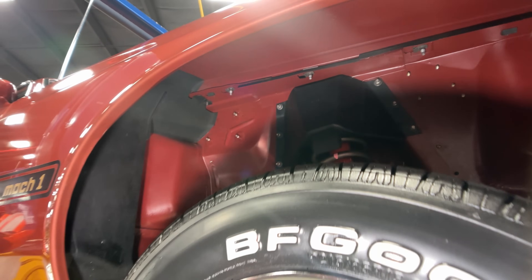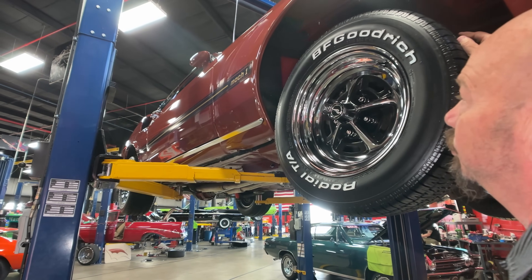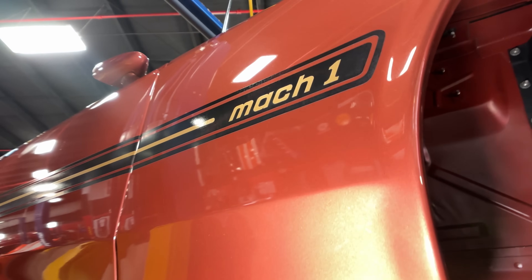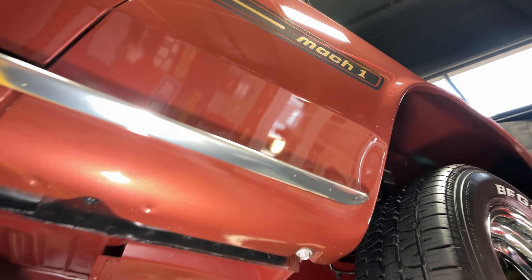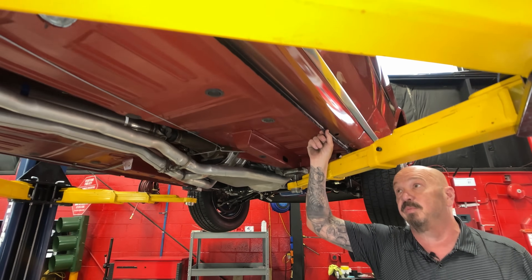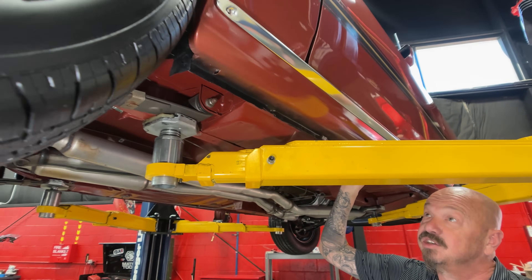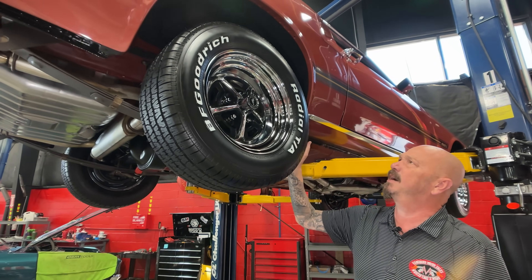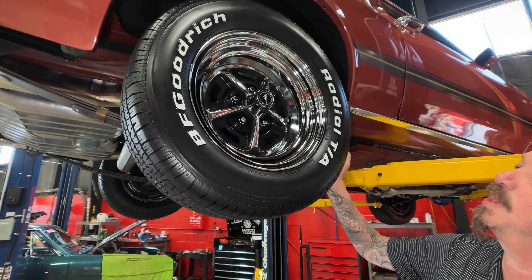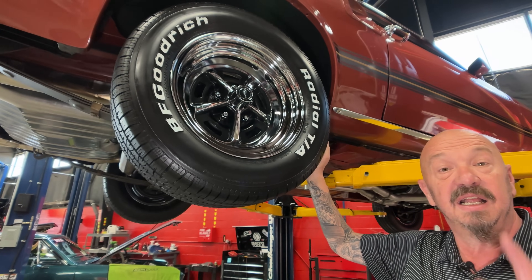Look at that wheel well — look how nice and clean that is. The attention to detail on this car is second to none. When you look down the side you can see that Indian Fire Red looking beautiful. What's really cool about this is you're going to pull into a car show and you're not going to see many others like it. Always look at the pinch weld whenever you're looking at a car — you can still see all the spot welds, everything looking beautiful. Out back we got 245/60-15s and those Magnum 500s brand new, looking sweet. Let's get under the hood!